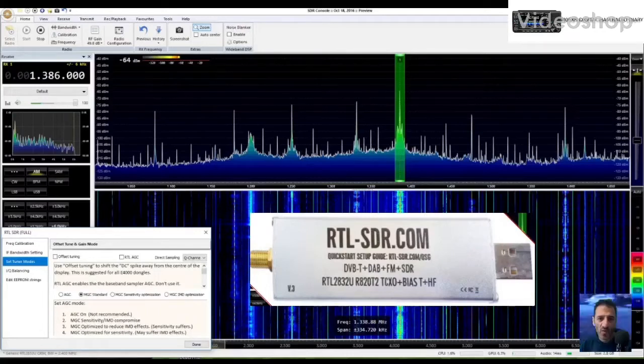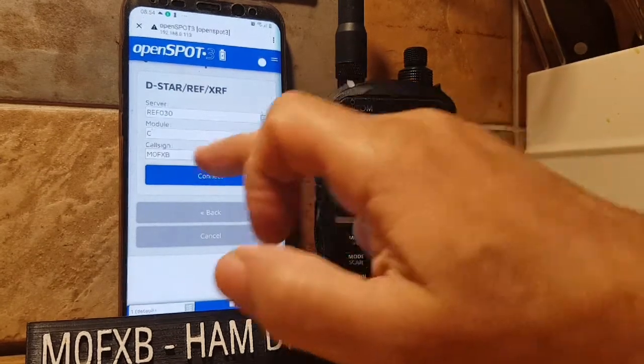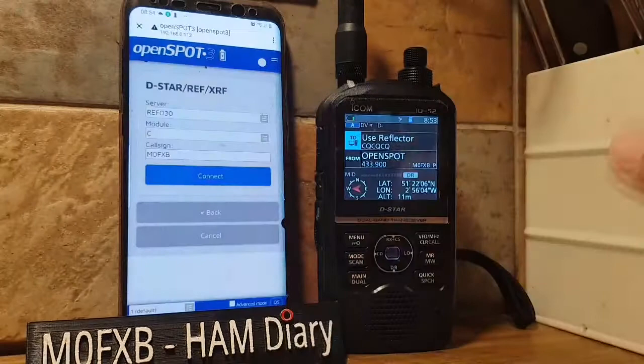Mike Zero Fox X-Ray Bravo — welcome to my channel, please like and subscribe if you find the contents useful. I'm just here on the Icon 52 using the OpenSpot 3, connected to Reflector 30.